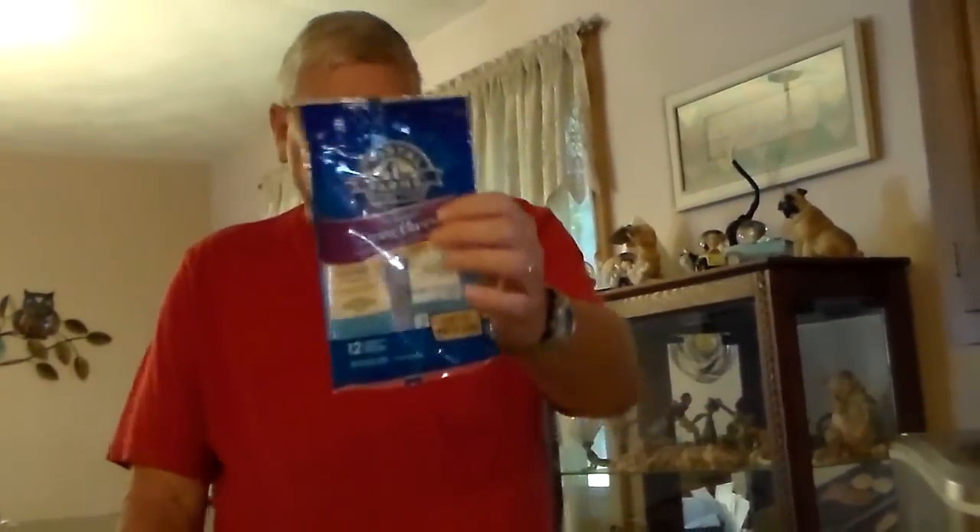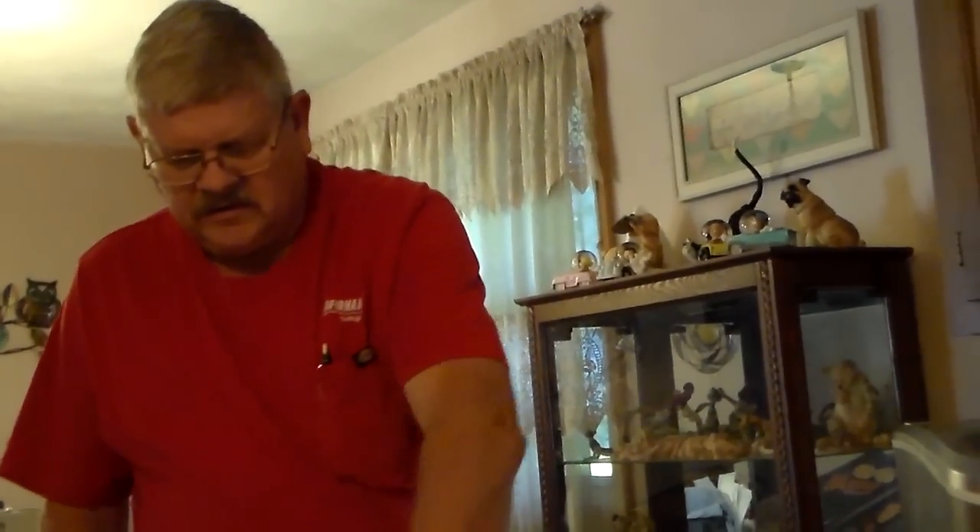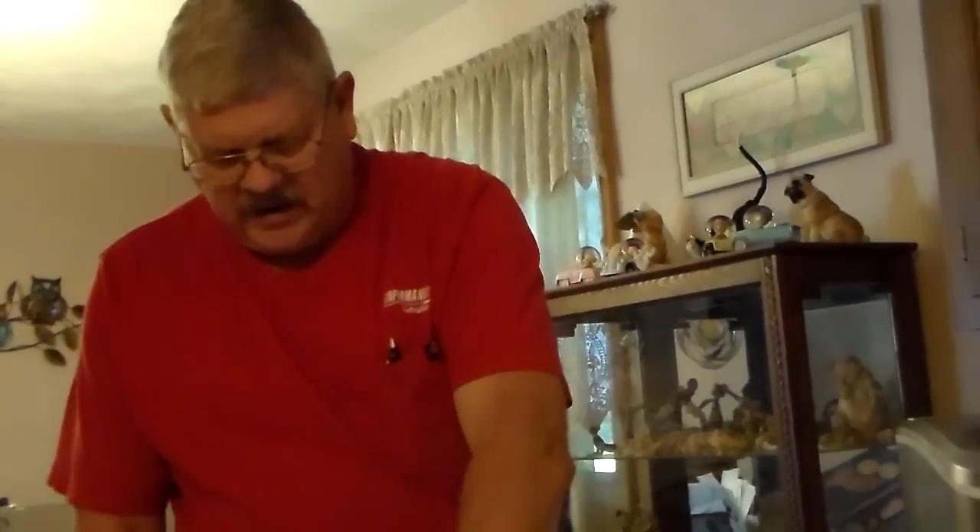And you'll need some cheese sticks — the mozzarella cheese sticks. I've got them already ready here in the wrappers. A pizza cutter and a cookie sheet.